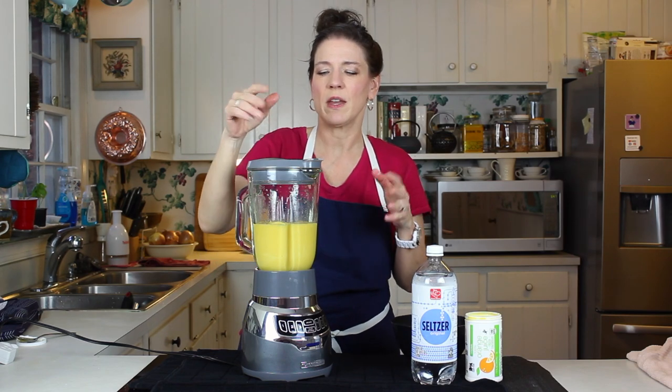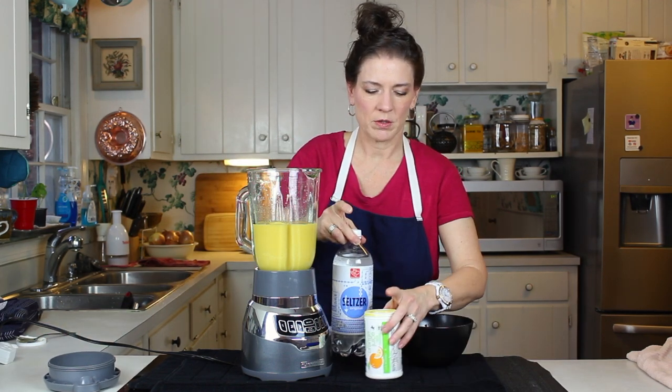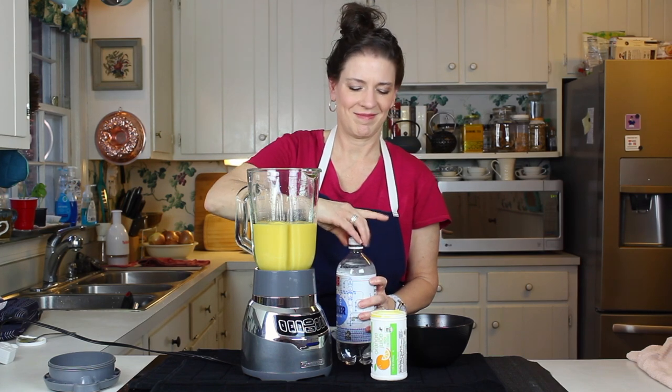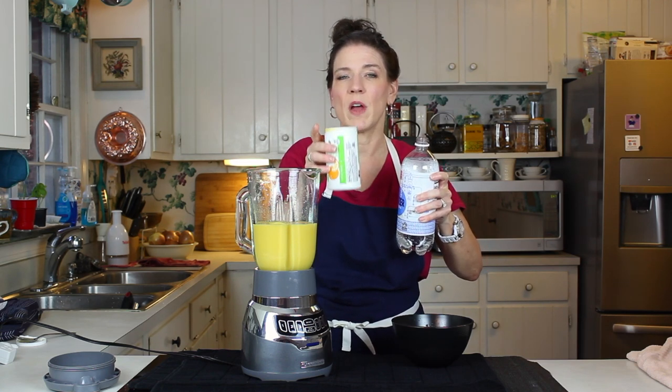Now you notice how thick that is. So from here, all we're going to do is add club soda or seltzer to thin it out. We're going to measure it out — remember we used half a can of water and one can of ice.